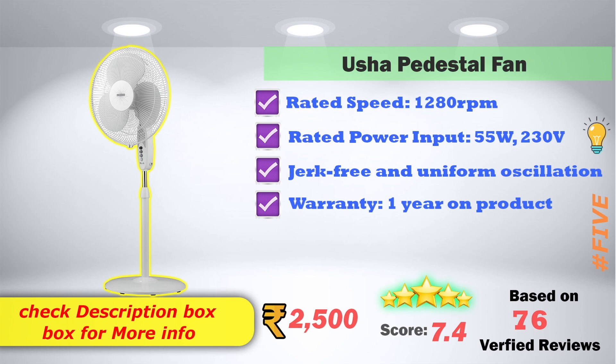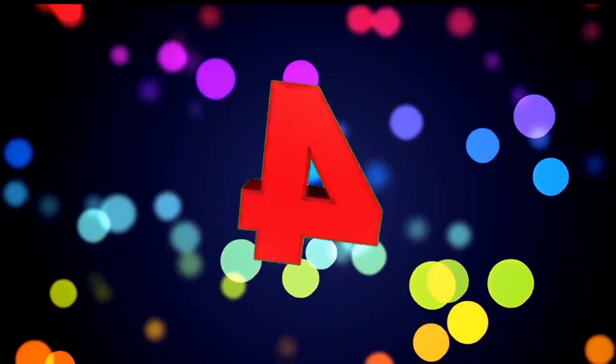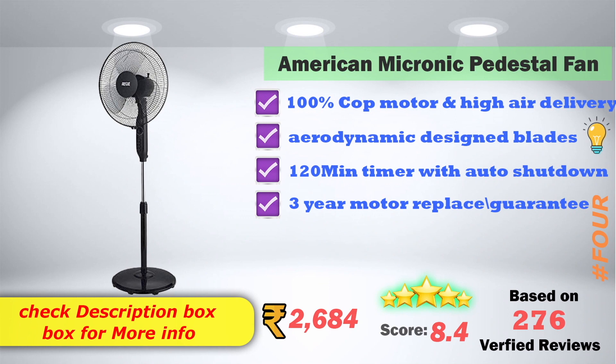In 4th place, the American Micronic pedestal fan features a 100% copper motor and high-speed air delivery with aerodynamic design blades. It has a 120-minute timer function with automatic shut-off. It comes with a 3-year motor warranty and replacement warranty. Available on Amazon for 2,684 rupees, with an 8.4-score rating based on 276 verified reviews.